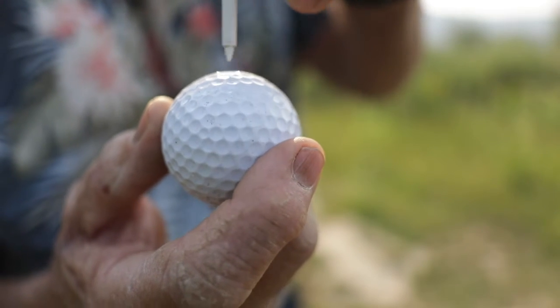Dimple, the ultra secret to golf. If you're a golfer, the most important word you need to know is dimple. What you need to do is focus on a little dimple on the very top of the ball, as close to the center as you could possibly get.